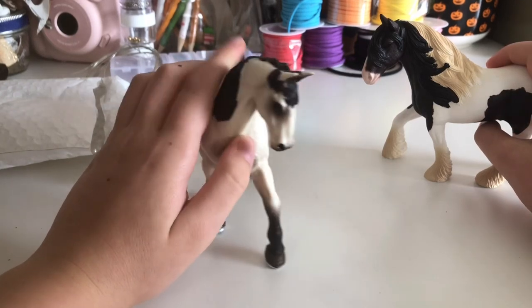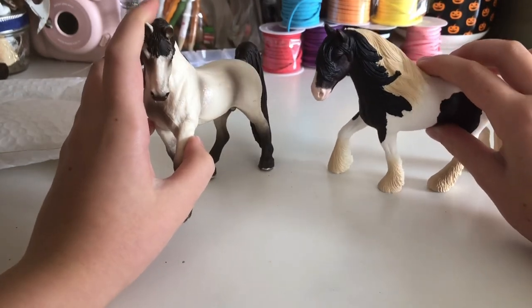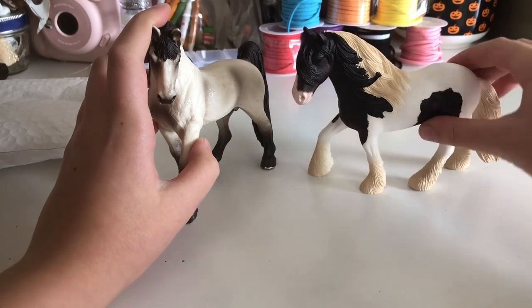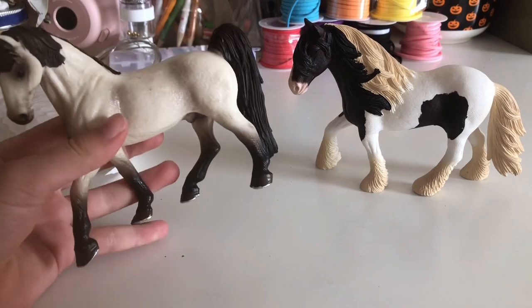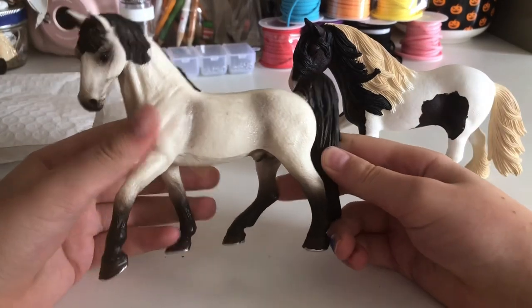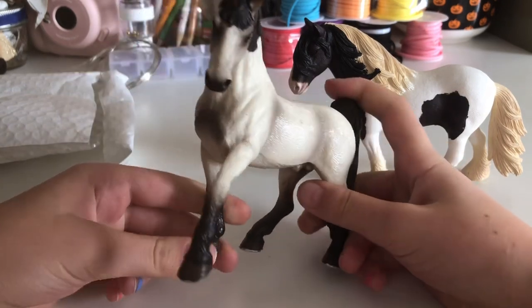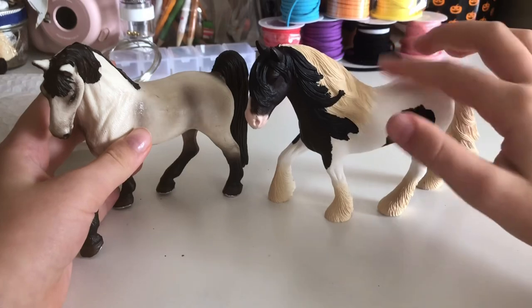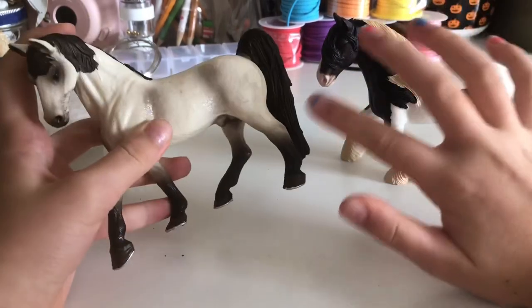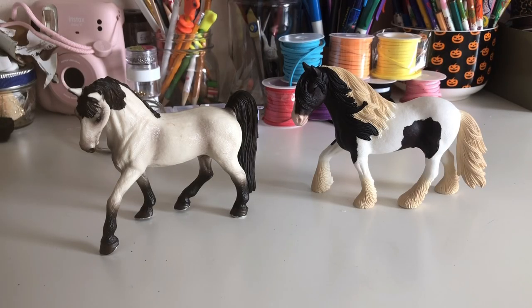I do have a name for the Tinker Stallion — it can be Tinker, because it is a Tinker Stallion, so maybe Tinker. Okay guys, I thought of a name for the Tennessee Walker Stallion — I think it's going to be Casper. I first thought of Jack or something, but that's too classic, so Casper it is. So Casper and Tinker — I've gotta include these two in my films, they're just so pretty and gorgeous.